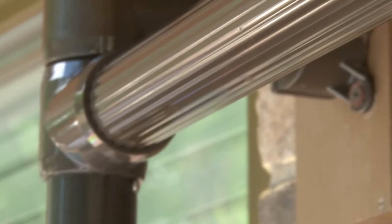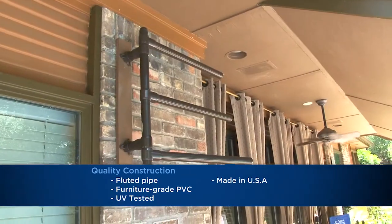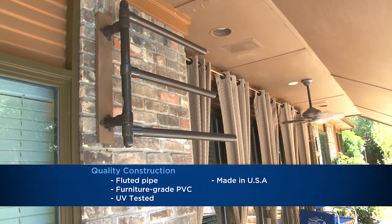So what makes your product so special? We use something called fluted pipe, furniture-grade PVC that has a UV-tested compound. It's not going to warp, it's not going to crack, it's not going to peel, it's not going to fade. And it's colored throughout, which means it's about an eighth of an inch thick, and if it's a bronze pipe, it's going to be bronze throughout.